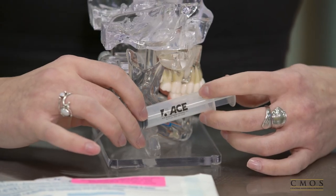Once the water runs clear, you will know that there is no food or debris in the extraction site. It is important to use the syringe until the holes are gone, as food can get stuck and trapped and you do not want the holes to close over any debris left in that area.